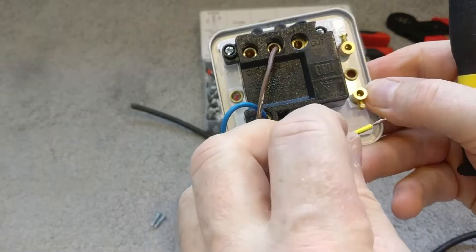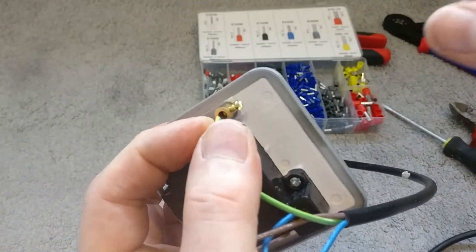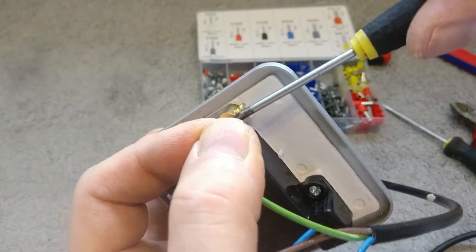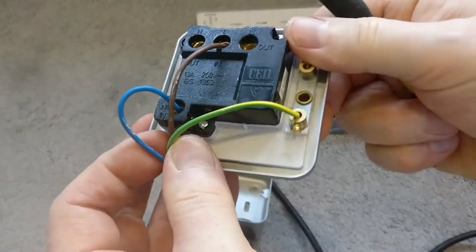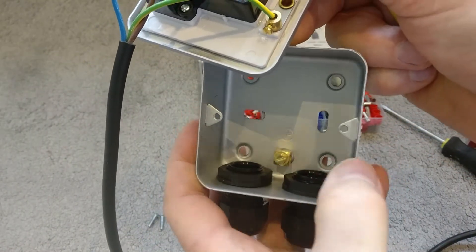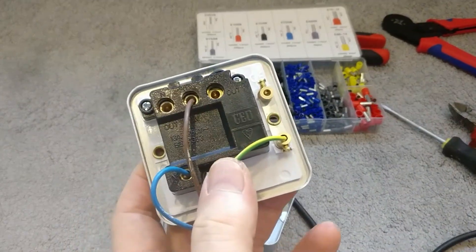For the earth, use the side earth connectors. Make sure they're released, pop the earth in, and tighten with a screwdriver. Because this is a metal box, the earth connects to the metal back box, but I will also run a separate earth fly lead from here to the earth terminal in the back box, which I think is good practice.